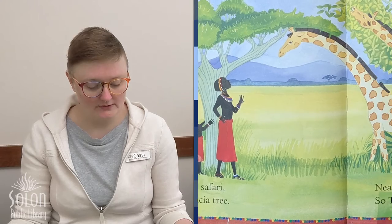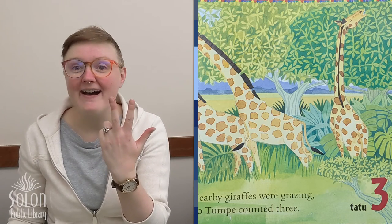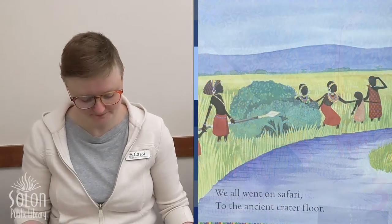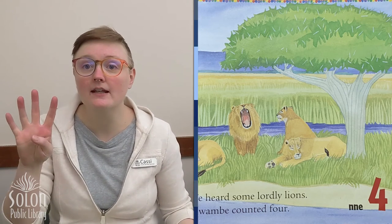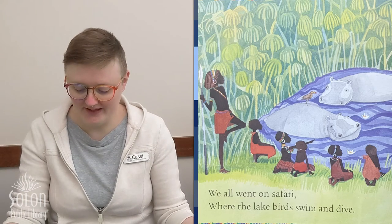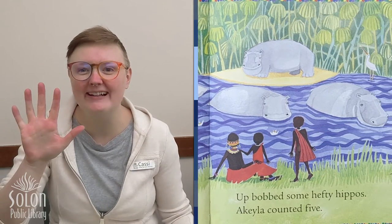We all went on safari past an old acacia tree. Nearby giraffes were grazing. Sotumpe counted three. In Swahili, tatu is three. We all went on safari to the ancient crater floor. We heard some lordly lions. Mwabe counted four. In Swahili, four is nne. We all went on safari where the lake birds swim and dive. Up bobbed some hefty hippos. Aquila counted five. In Swahili, five is tano.